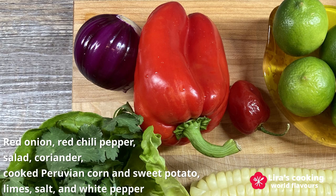In addition to the fish, we will need red onion and hot red chili pepper. I didn't find a Peruvian one, so I will use a red bell pepper and a Mexican habanero pepper instead.